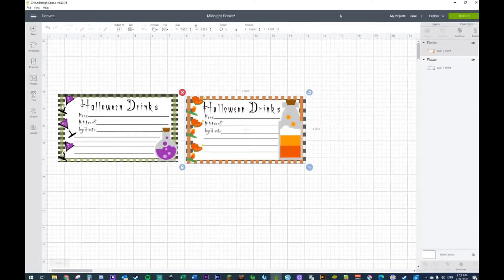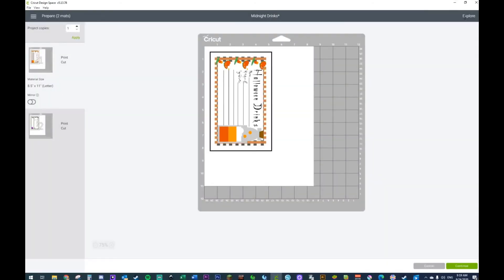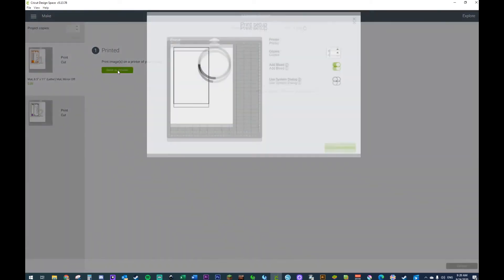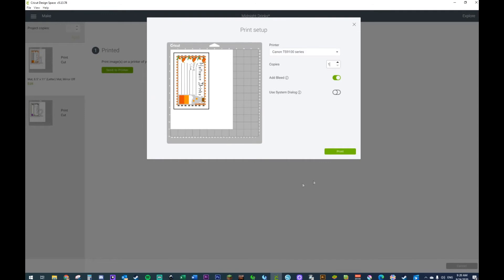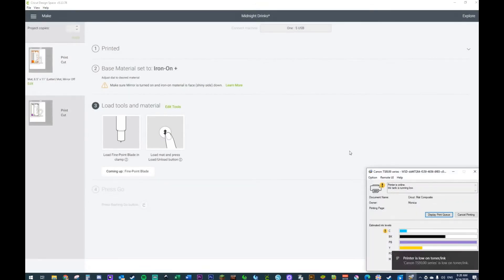Look at that — those are adorable! So now that I hit 'Make It,' I only have two — there's my one and there's my two. This is what it's going to do — it's going to print it out. So I'm going to click continue and hit 'Make It.' My Cricut is going to ask me to print. I already have card stock in my printer — I only need one, although you could print multiples.